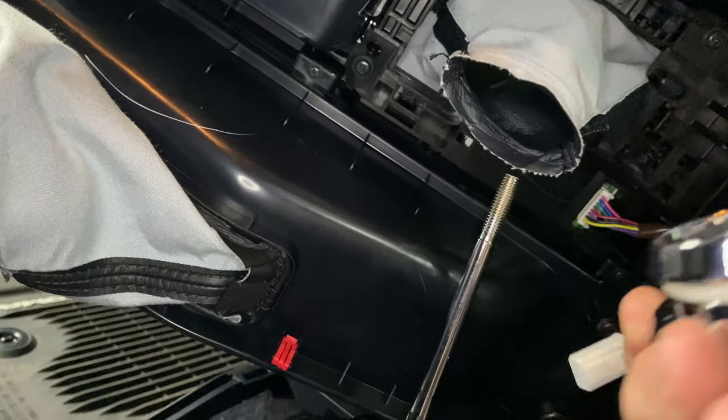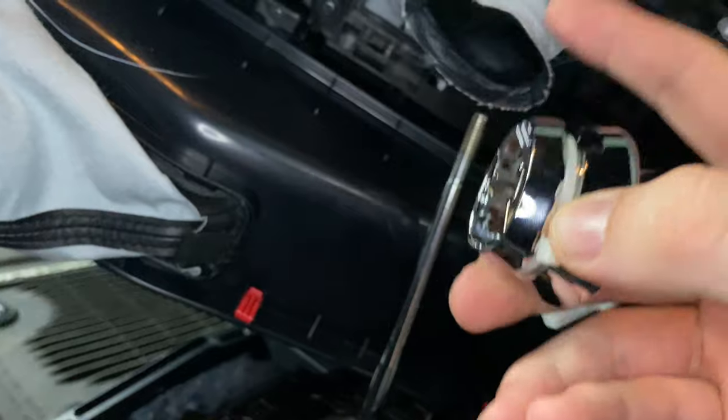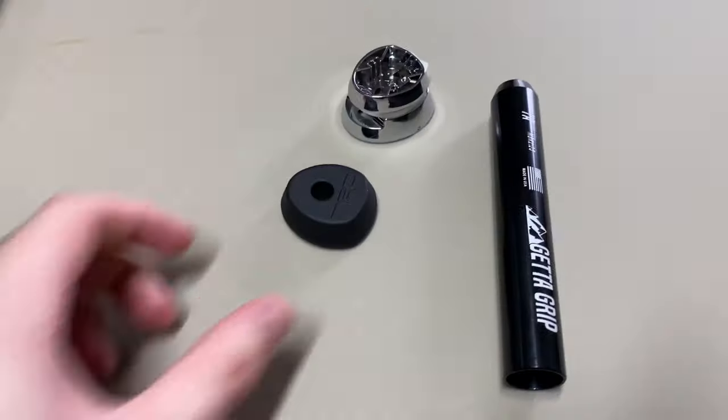Mine was already kind of coming off because I messed with it too much, but normally you'll have to cut this zip tie off and then take out the shift boot from that.